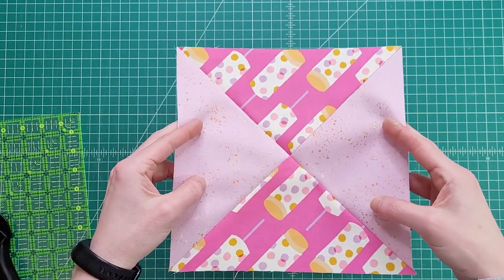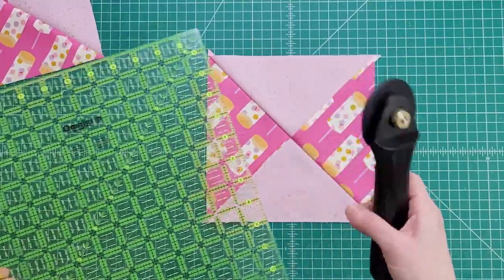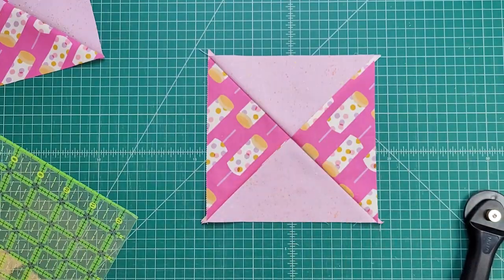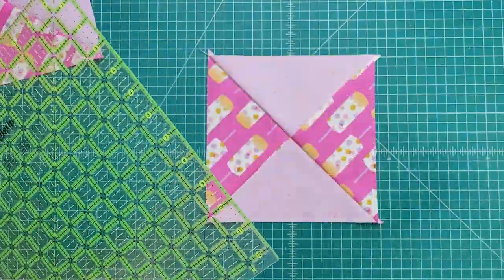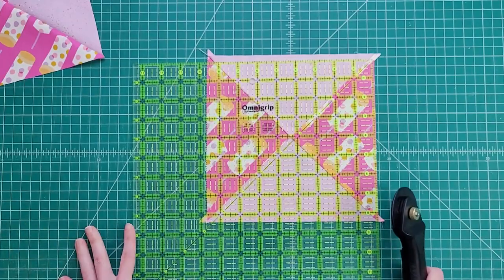To square up your hourglass blocks for the pink lemonade quilt, you're going to need a rotary cutter, a 12 and a half inch square ruler, and a cutting mat. You'll also need one of your already pieced hourglass blocks from the pink lemonade quilt. Any hourglass block will work, but I'm showing you the one for the pink lemonade quilt pattern.